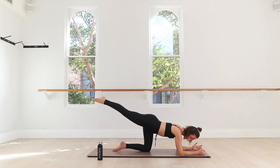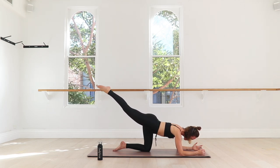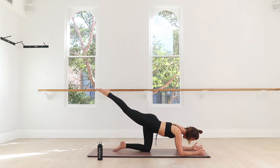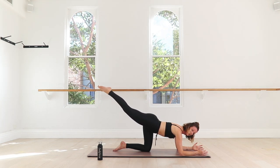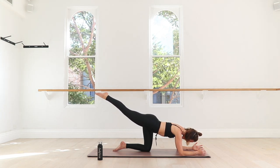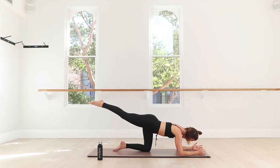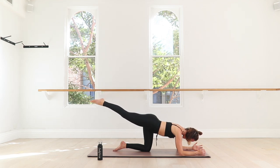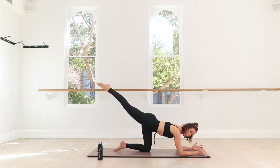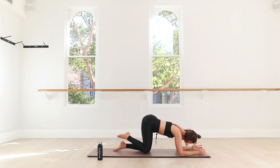Point your toe, reach your leg out. Start to take tiny circles up and around, reaching through that pointed toe — just for four, three, two — gaze at the end of the mat — last one. Reverse, reach it out, pull your belly in, mind's eye to the smile line of that butt — for four, three, last two, one. Hold, reach out — four, belly in, three, two, and bend it in on one.